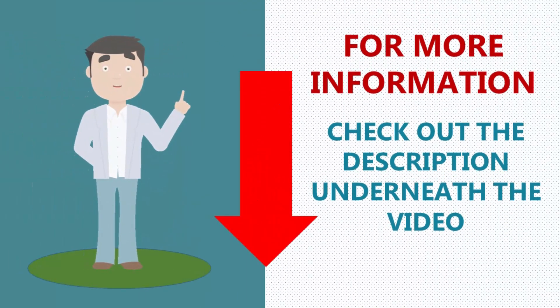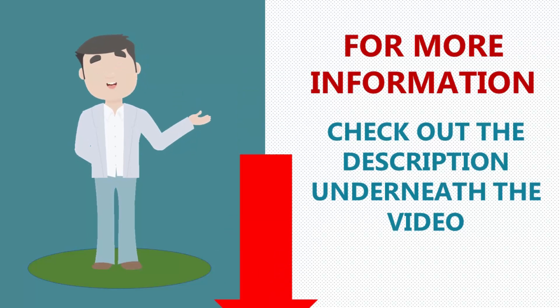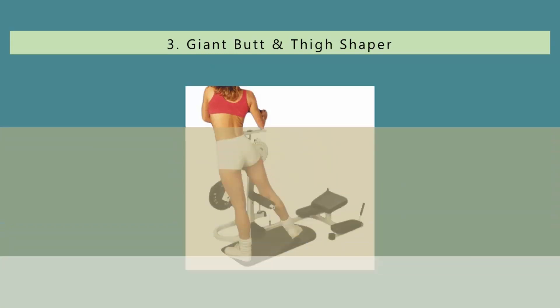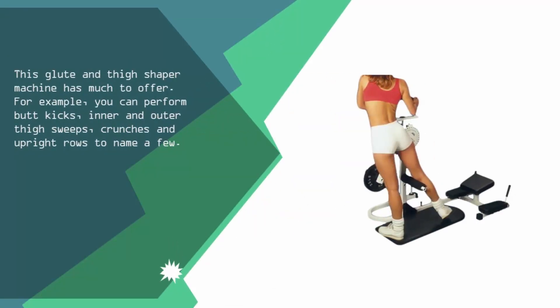For more information check out the description underneath the video. Halfway through our list at number 3, this glute and thigh shaper machine has much to offer. For example, you can perform butt kicks, inner and outer thigh sweeps, crunches, and upright rows, to name a few.